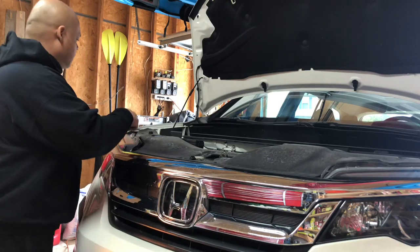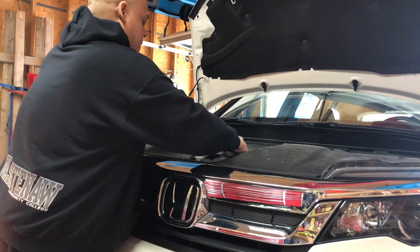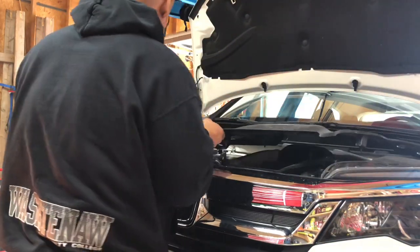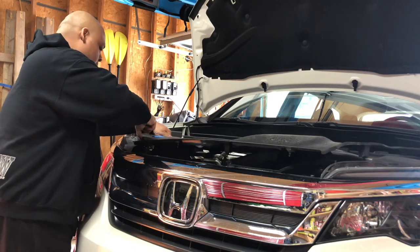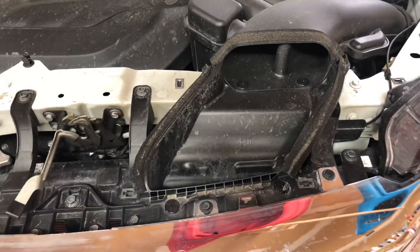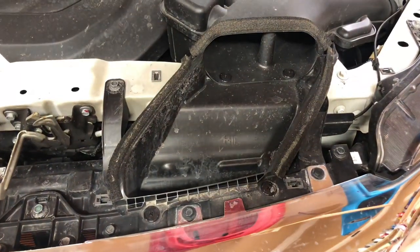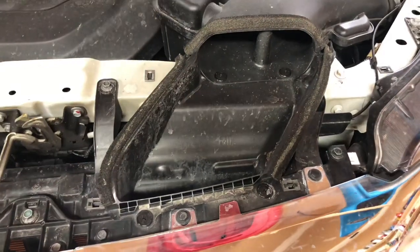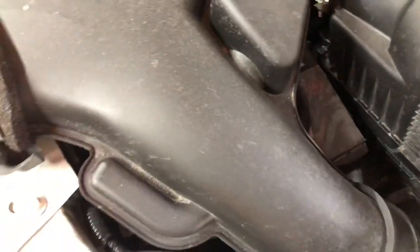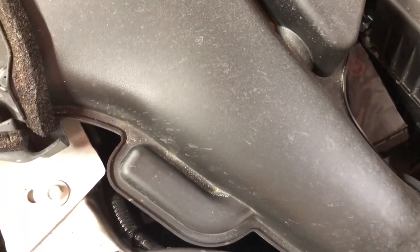First things first, we're gonna move this trim panel up top — it's snapped in across the front. Next, Honda wants you to remove the air intake. The only reason I'm actually doing this is because I'm gonna have to disconnect the battery when I do the harness work, but for just the trans cooler you probably won't have to do this. The battery is buried right underneath there, so I'm gonna kill two birds with one stone — after this video I'll move on to the next one about the harness.